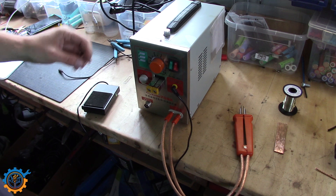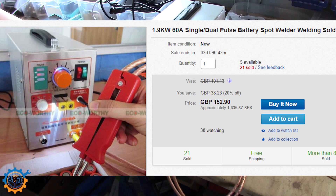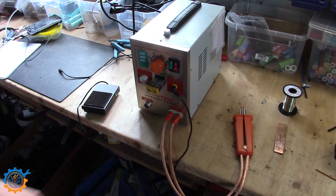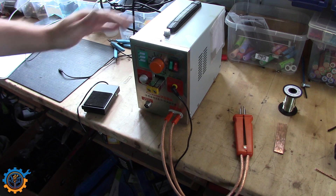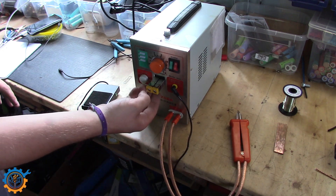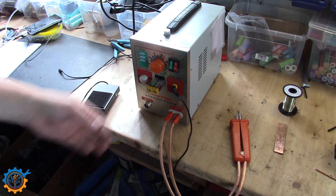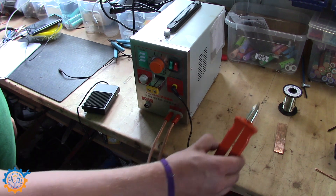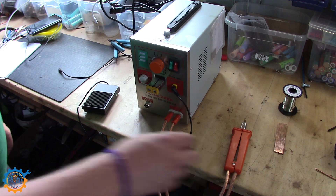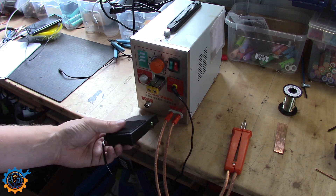The spot welder I'm going to use in this video is this one here. It can be bought from eBay, somewhere around 200-300 dollars. It's called the 709A. The good thing about this one is that you can use both the handheld device and also use the spot welding directly here. But using this one can be tricky when you have large packs, and then the handheld is a lot better. This one also has the pedal, and that's the one that triggers the spot itself.